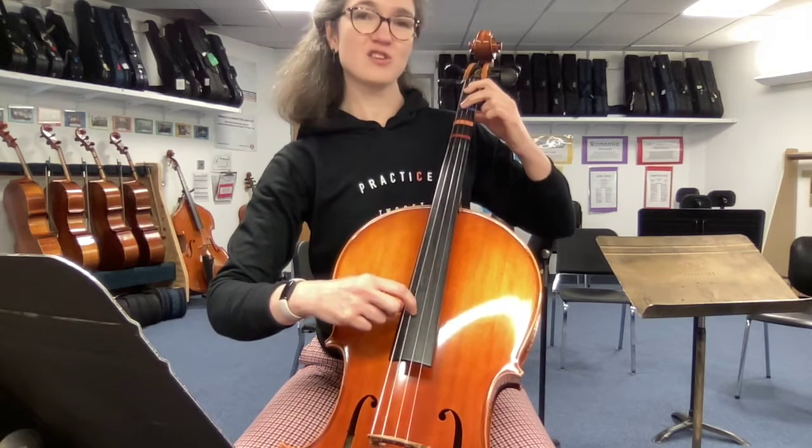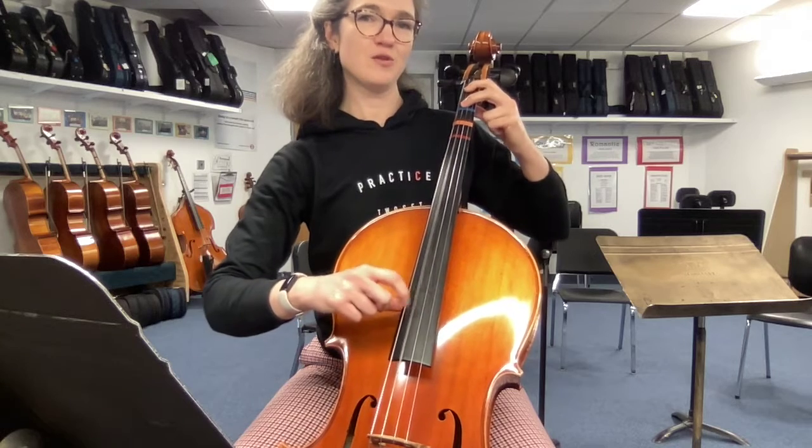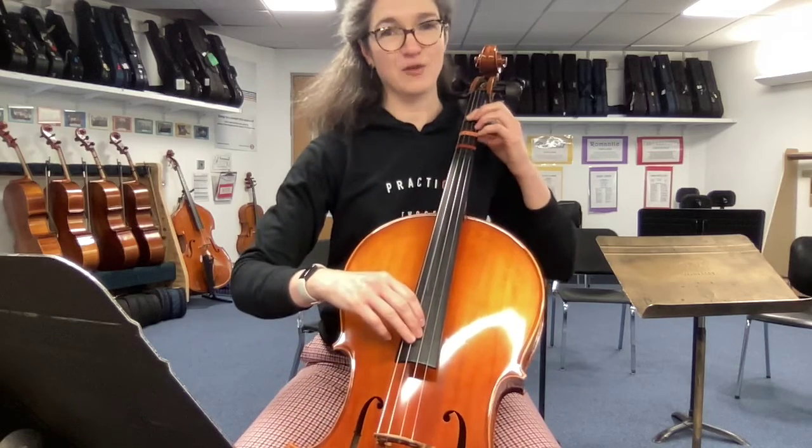Did you notice that was the same pitch? Switch — 2, switch — 1. Get that move first. Then after you've got that move, add a forward extension.